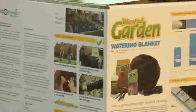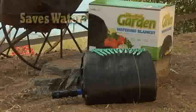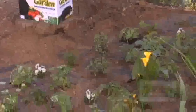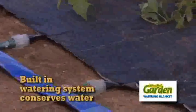The Weed-Free Garden Blanket allows you to eliminate the parts of gardening you don't want to think about while saving water, eliminating herbicides, and increasing garden yield. The Weed-Free Garden Blanket is a double-layer landscape fabric for maximum weed control, with a built-in watering system that will conserve water.